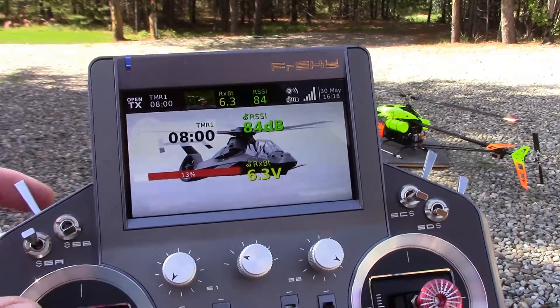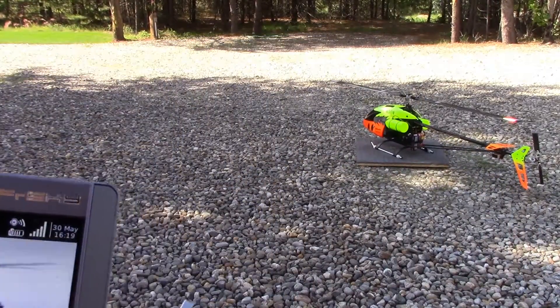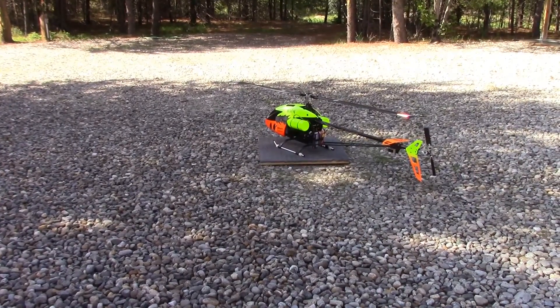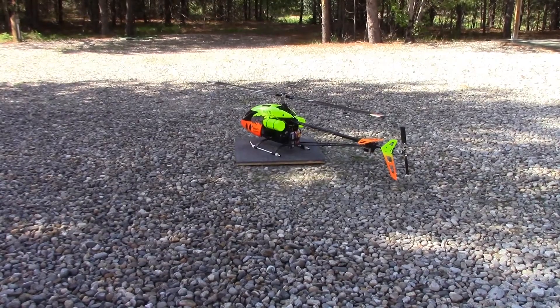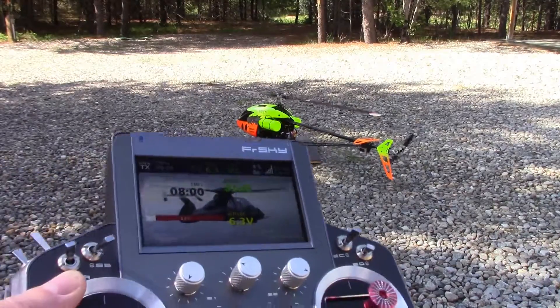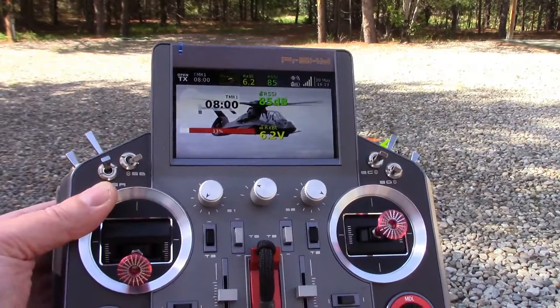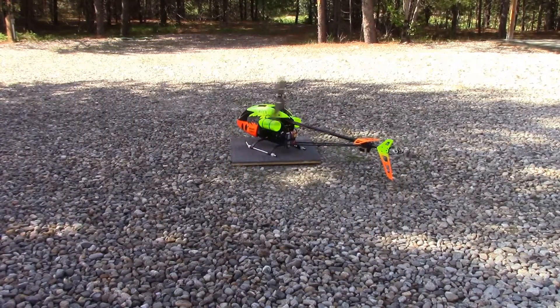Let's hit the start and hope it works. Shit is about to get real. So it's going through its normal start sequence now. So now I basically have control through my throttle stick in my normal flight mode throttle curve. I'll just let it warm up for a bit.